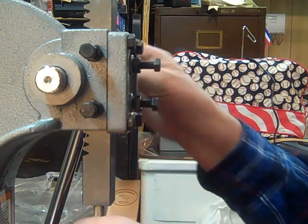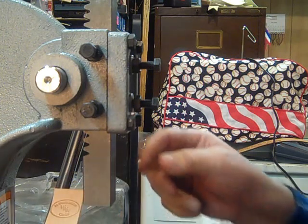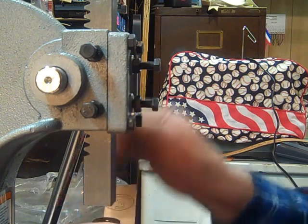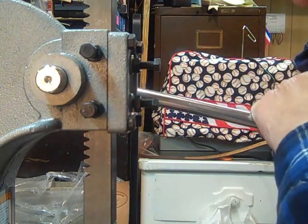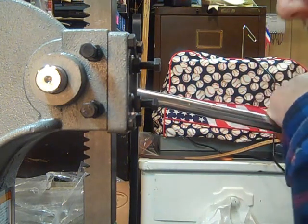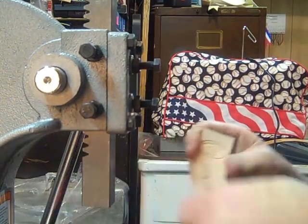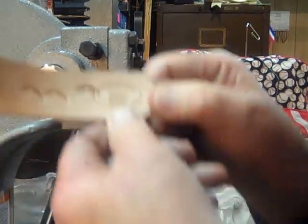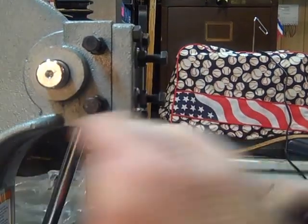I don't know if my leather is gonna be soft enough for this one to go in, but as you can see, I did it over top of the flower and it came out pretty good.